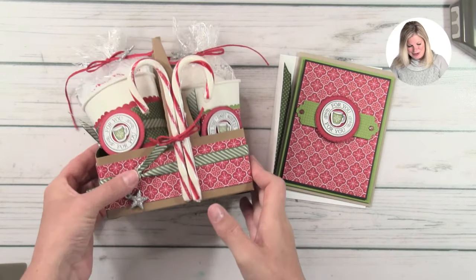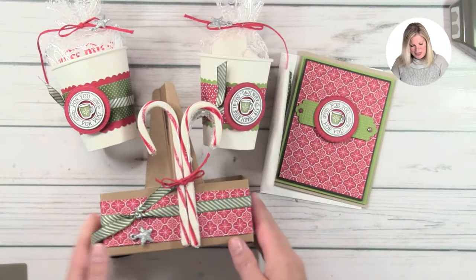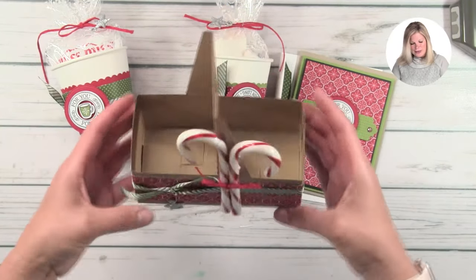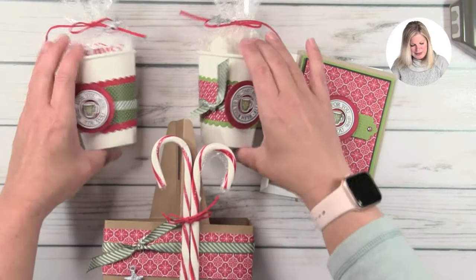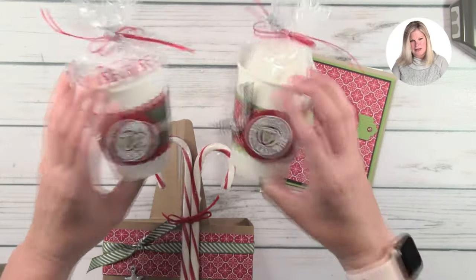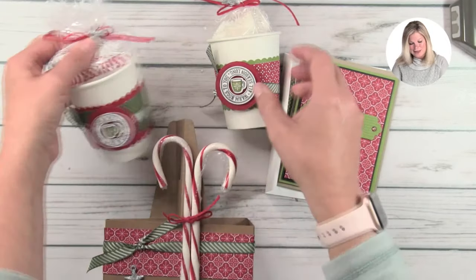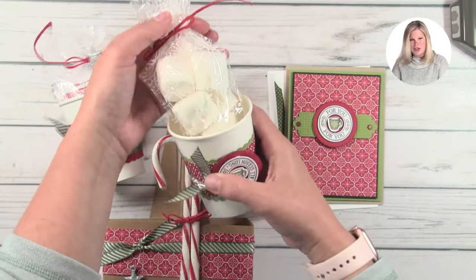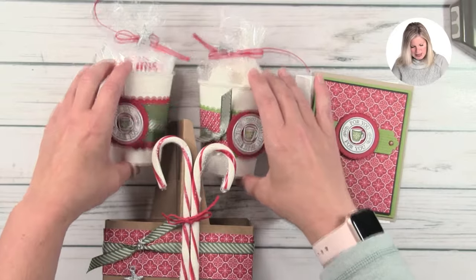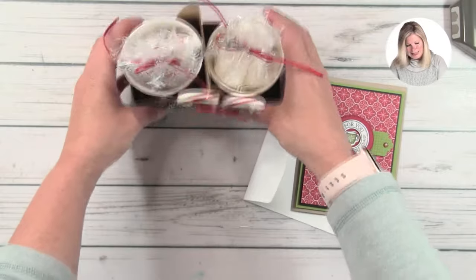Are you guys ready for some absolutely adorableness? So I have to put this sideways so you can see on camera, but it's a cup holder — a coffee cup holder. Inside I've decorated these two cups. I'll show you how to make the cups, how to decorate them, and how to make the holder. I also have two packets — not one but two — of hot chocolate, and we've got some marshmallows in here. I couldn't find mini marshmallows in the store, so regular marshmallows it is. They fit beautifully right in here and they match our card.